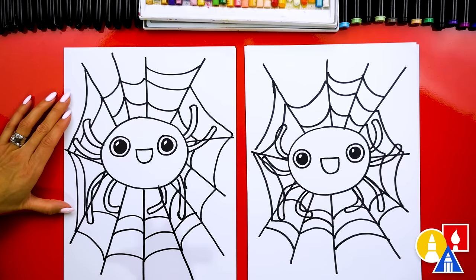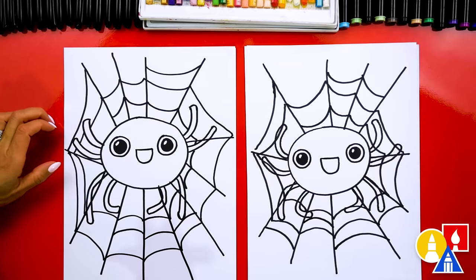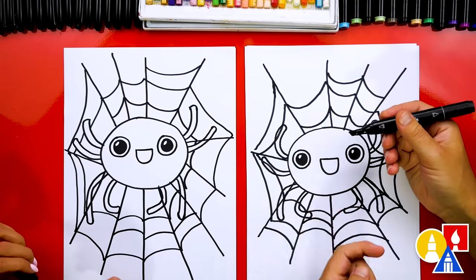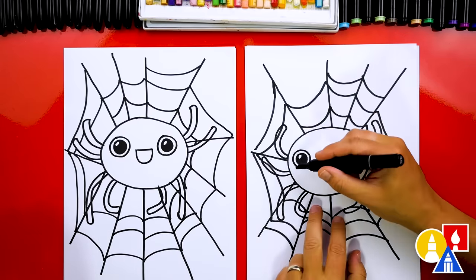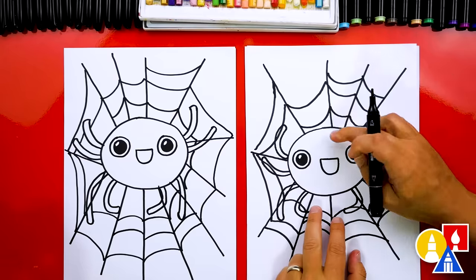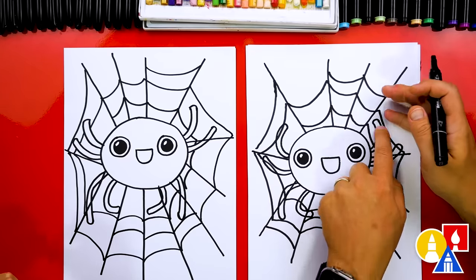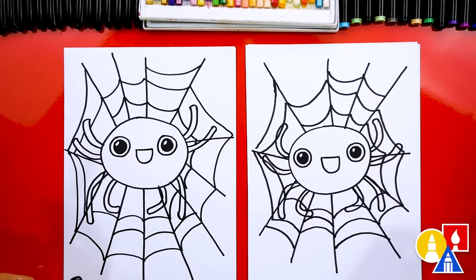Now this next part we're going to fast forward again, so remember to pause the video. We're going to use our black marker, except we're switching to the chiseled size or the thicker side. We're going to fill in or color in our spider. We want to make sure we don't color in the eyes, and we also want to make sure that we color in the legs. All right, you ready to speed things up?